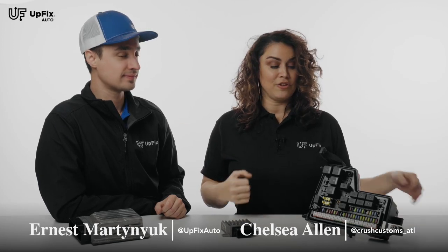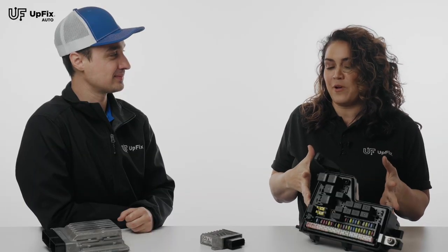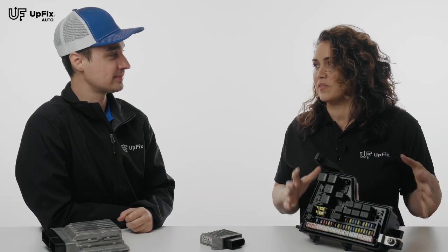Hi, this is Chelsia with Crush Customs in Atlanta, Georgia. We're right outside of Atlanta at UpFix. I'm with Ernest. Ernest, you repair all kinds of computer modules and displays — factory repairs. What cars does this go into, and what are the problems that you see with this particular unit?